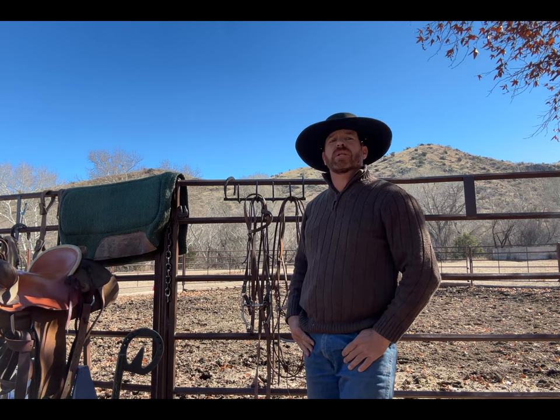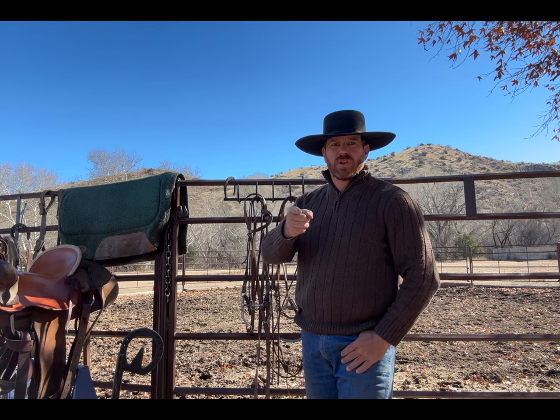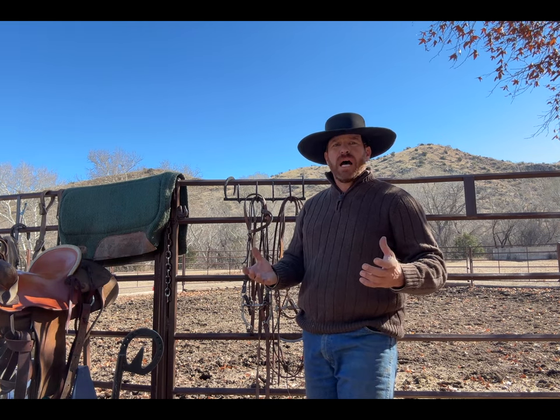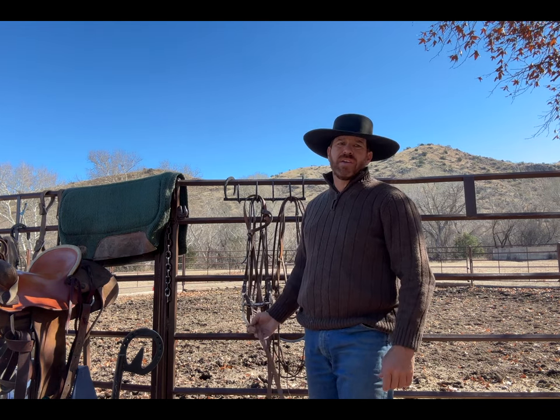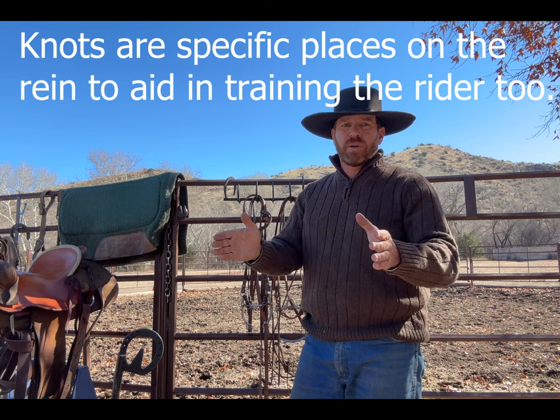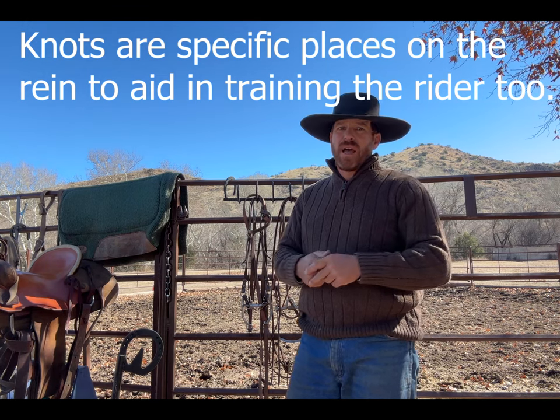Howdy folks, this is Travis of Elliston Equine Solutions in partnership with the Clopton Cow Company. Welcome to another episode of gaining knowledge to become the solution. Today's topic is talking about how to tie split reins together. You're probably wondering why you'd ever do that — well, there are a lot of dude ranches and wrangler positions out there where it's just easier to buy a lot of split reins and tie them together. They're all across the United States and that's how they get the job done.